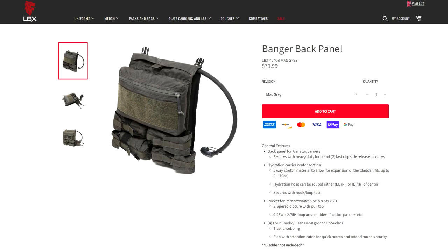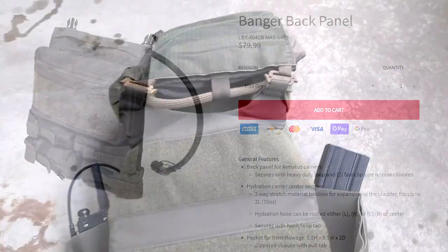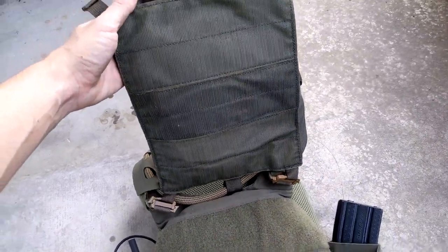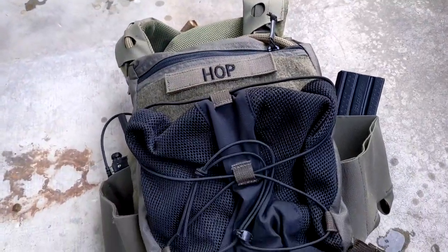LBX also sells a Banger back panel, which is more of an assault-style panel with a small admin pouch, four grenade pouches, and a hydration pouch. The hydration pouch seems way better designed on that panel, so if I'm feeling like sinking even more money into the sunk-cost fallacy made manifest that Ferro Concepts calls the Slickster, I might get one of those. Let me know if you have any questions — thanks for watching.